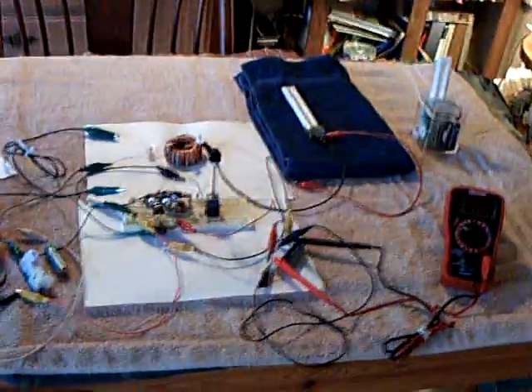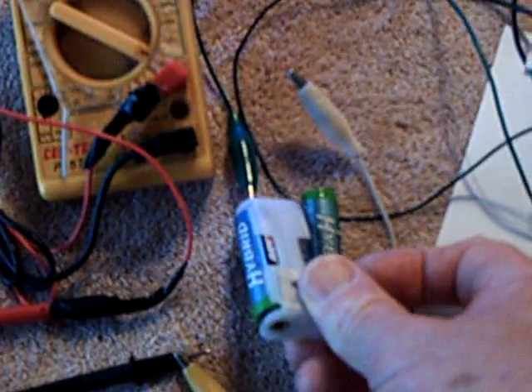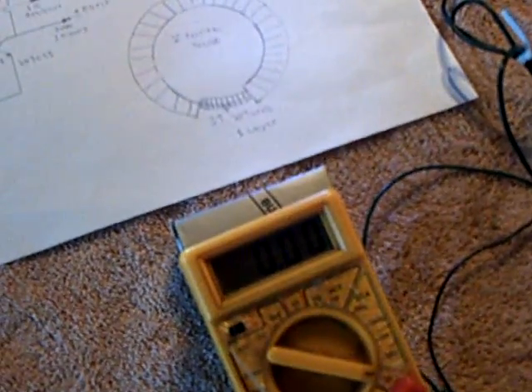I'm going to charge up a capacitor off that little circuit on the charging side. So let me turn this on right now. I've got a AA battery — it actually runs better on two of them, on three volts, but just to prove that it does run on one AA, I'm going to do it this way.